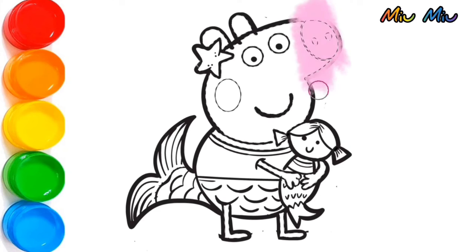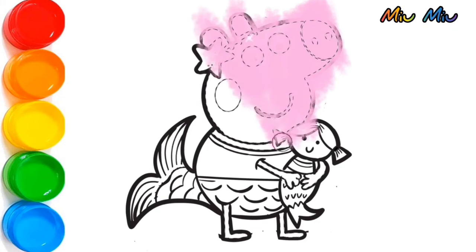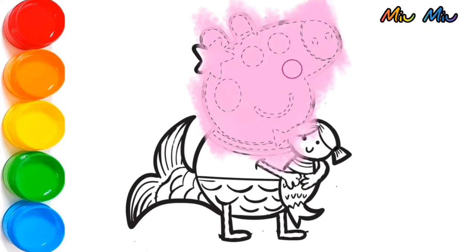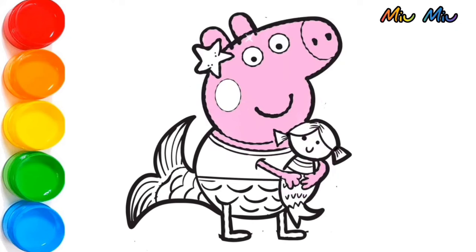Let's start with pink color for Peppa's face. She has very long nose. I'm applying pink color around her eyes so she can blink her eyes. She can blink her eyes now.